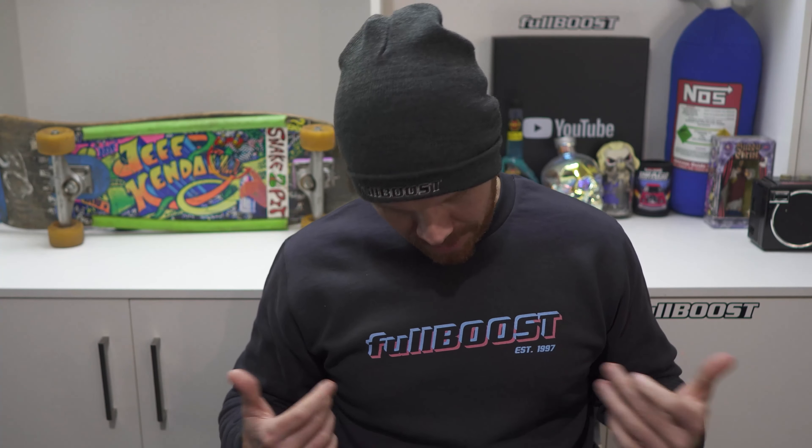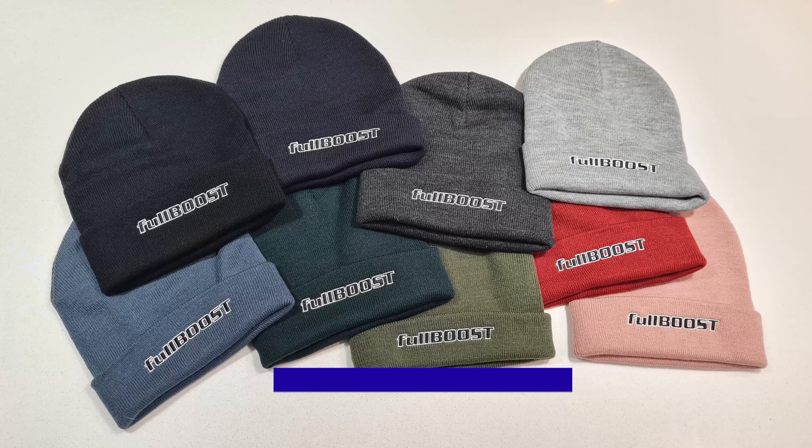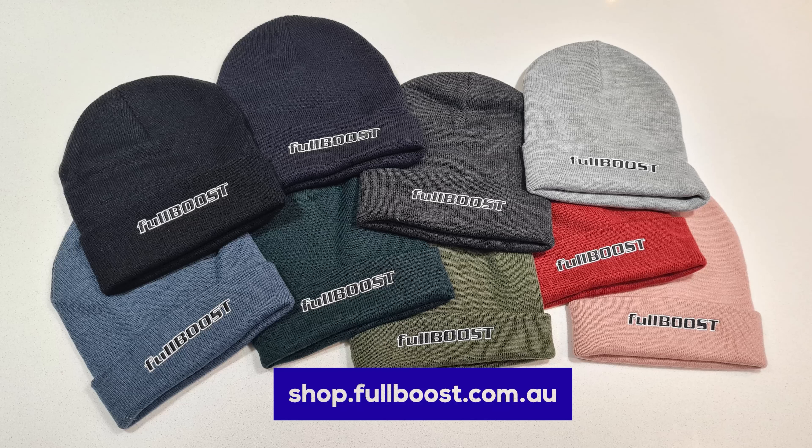With winter just around the corner, what better time to get yourself some Full Boost merch? We've got these great new sweatshirts in a bunch of different designs, so get to them at shop.fullboost.com.au.